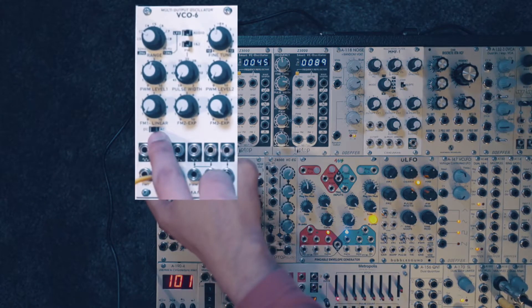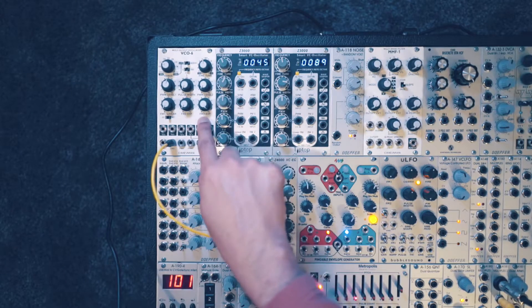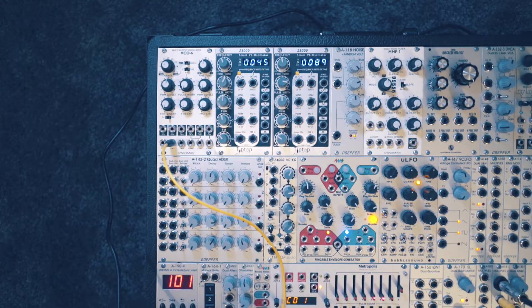FM1 works in linear mode, so that's not going to work for us. FM2 and FM3 inputs are calibrated for 1V per octave sensitivity, so that would be the better option here. You also get three attenuators for the three FM inputs.